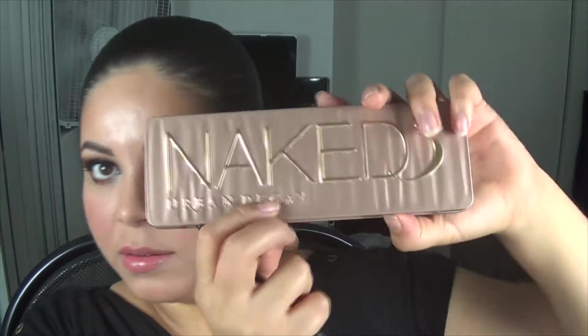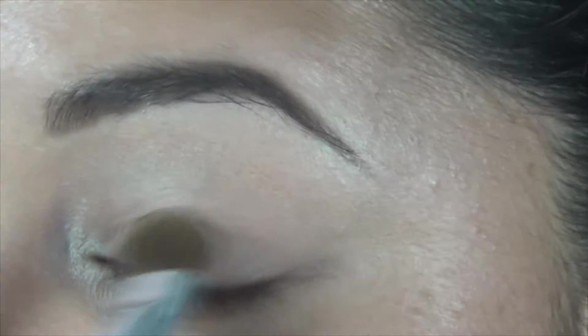Now I'm gonna use my Naked 3 palette and I'm gonna use the color Strange. I'm gonna put this on my lid and also on the brow bone.